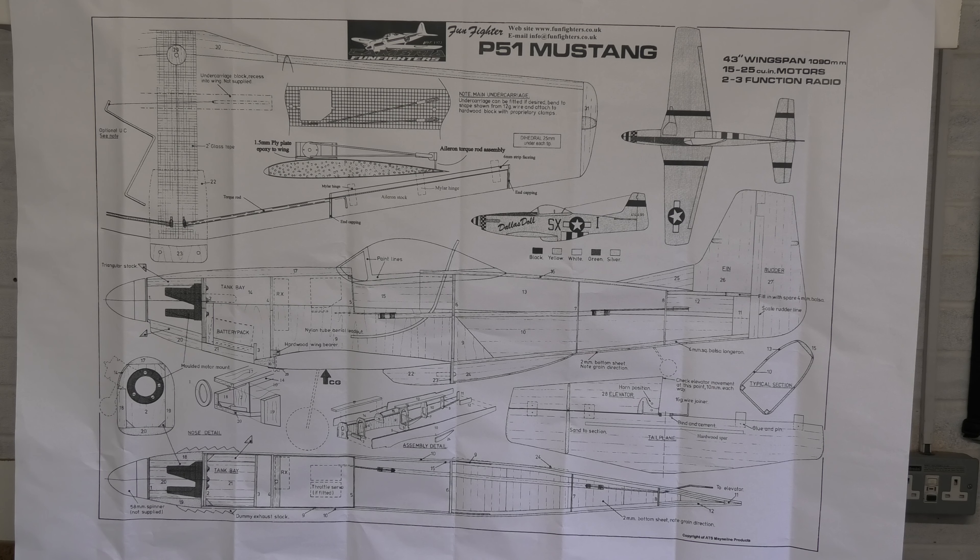This is the plan supplied with plenty of detail, complementing the comprehensive set of instructions. I'll put a link in the description to their website where you can see details of all their models and how to order. They've also got a very good Facebook group which is great for getting help and advice — I've viewed it already and it's brilliant, so I'd recommend that.